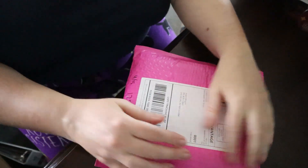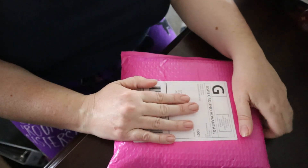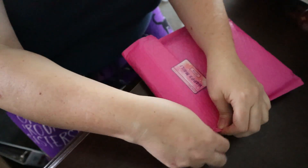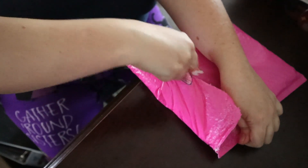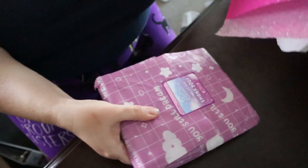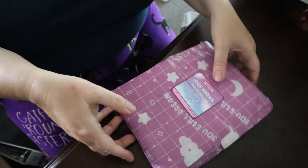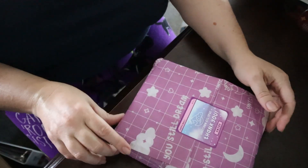Hello, I'm doing another video. I got another order from a shop called Unicorn Eclipse, so let's take a look at what I got. I have not opened this yet — and this is how it comes, all packaged up like this.